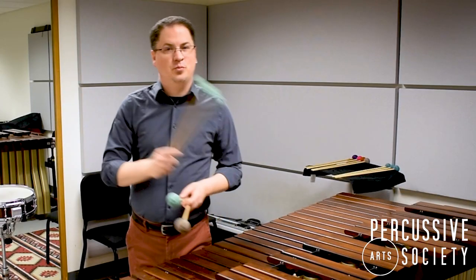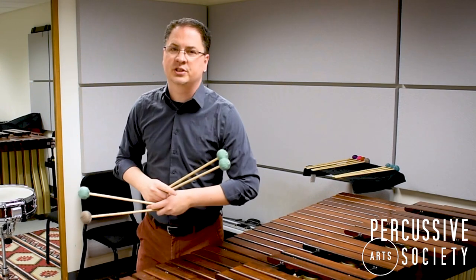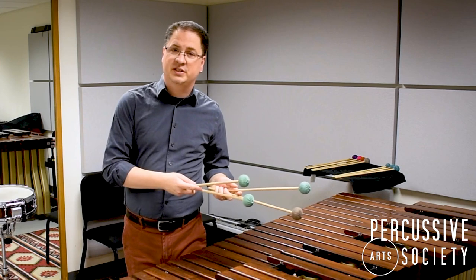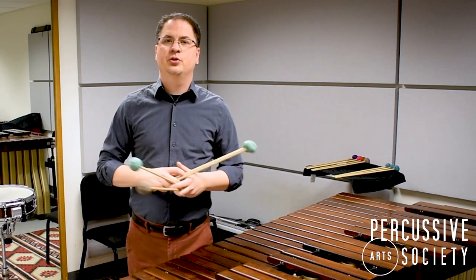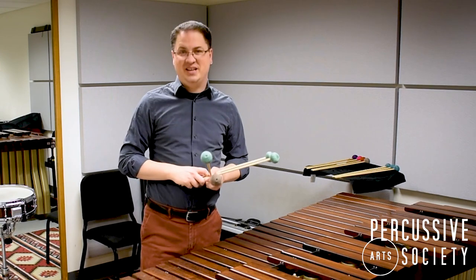If you're interested in learning traditional grip, there are a lot of resources available through the Percussive Arts Society website, as well as through various other publications. And that is today's lesson from the PAS Classroom.